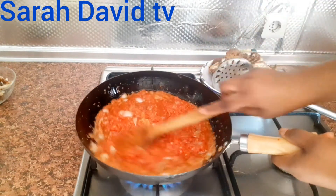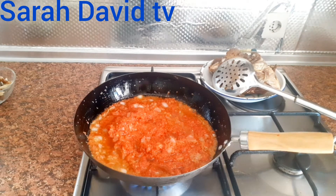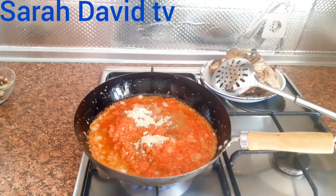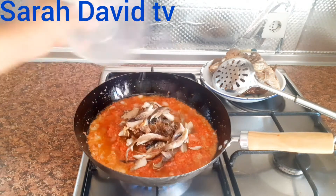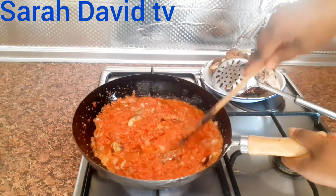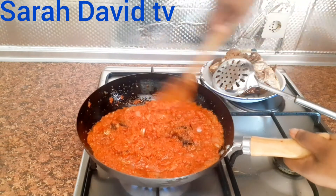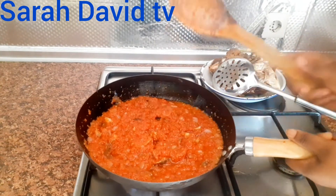Now I will start adding the rest of the ingredients. I will be adding the seasoning powder. I will add red chili pepper, curry, and a little bit of white pepper. I will add my dry fish. I will still go ahead and stir together. We are going to allow it to cook for four minutes before we add some water. We don't need too much water — I will be adding just a little bit. Let's allow it to cook for some minutes.